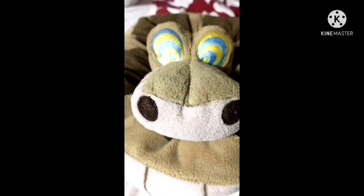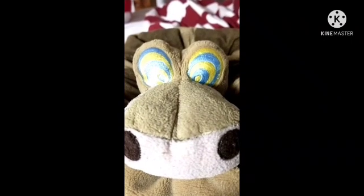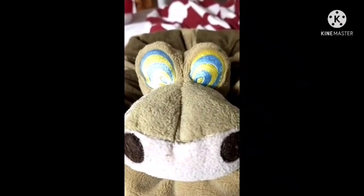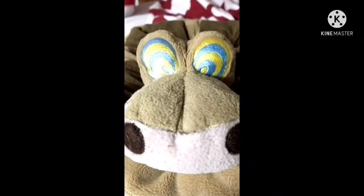Hello, it is I, Hypno. Look into my eyes so I can hypnotize you into liking this video and subscribing to my master's channel.